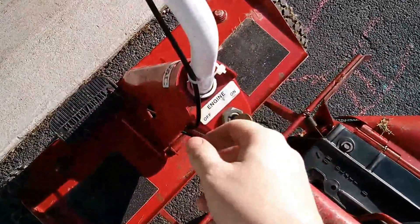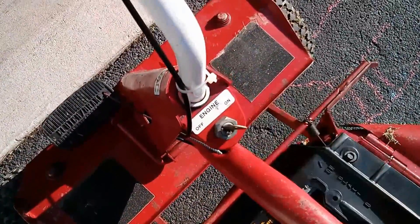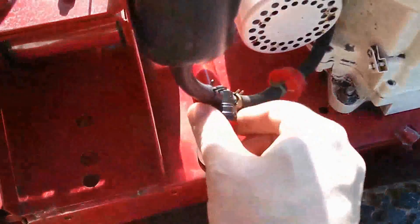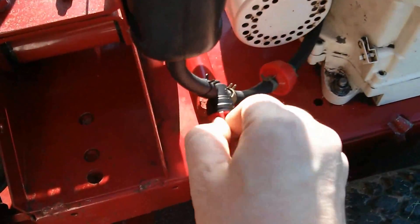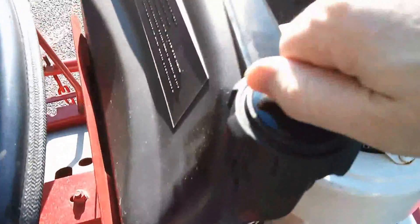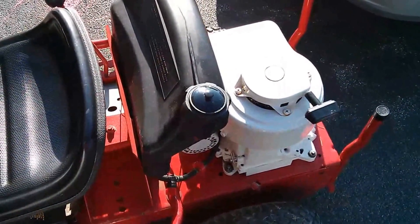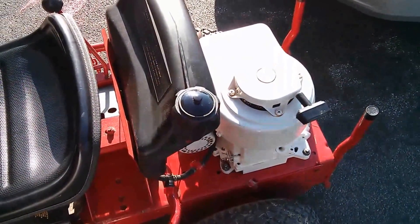And of course I left the ignition as-is — that's how it works. Got a replacement gas cap for about 75 cents. And everything's running good.